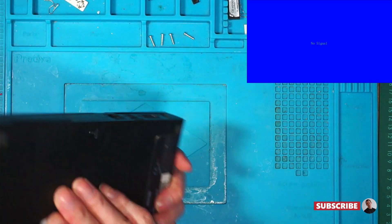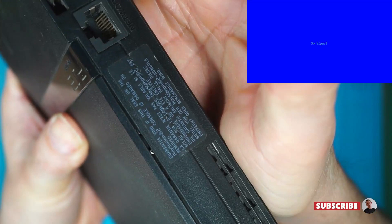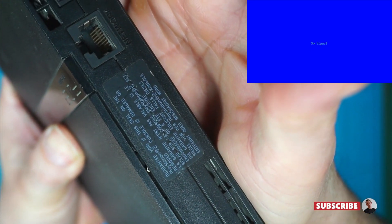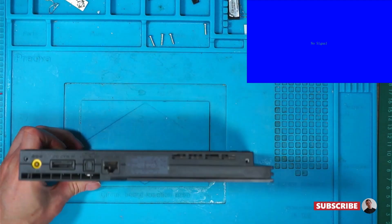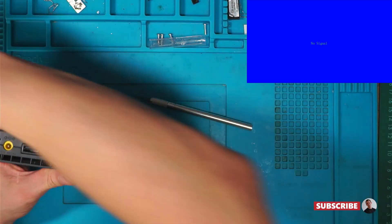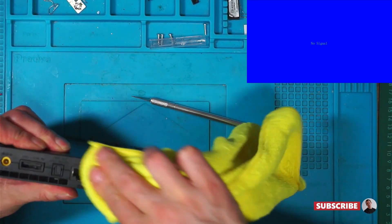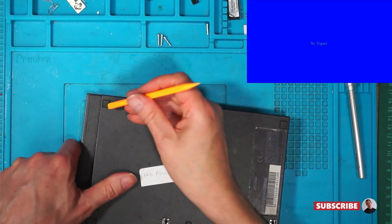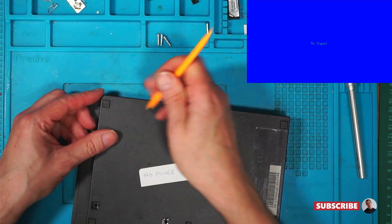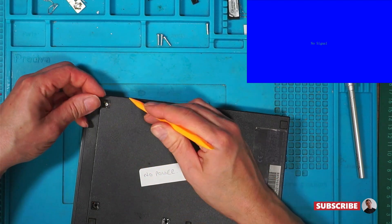I've already taken out four of the screws. This one doesn't look like it's been opened previously, so we'll see if we can get that off. I won't be putting that sticker back on, but it's nice to get as much of the glue off as you can. I'm not sure if there's screws underneath here. There is.